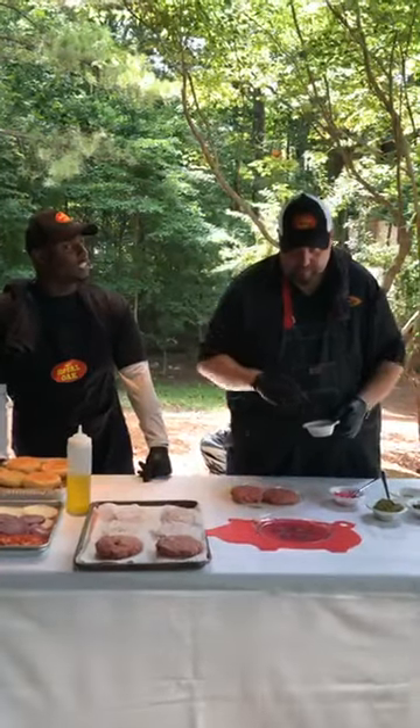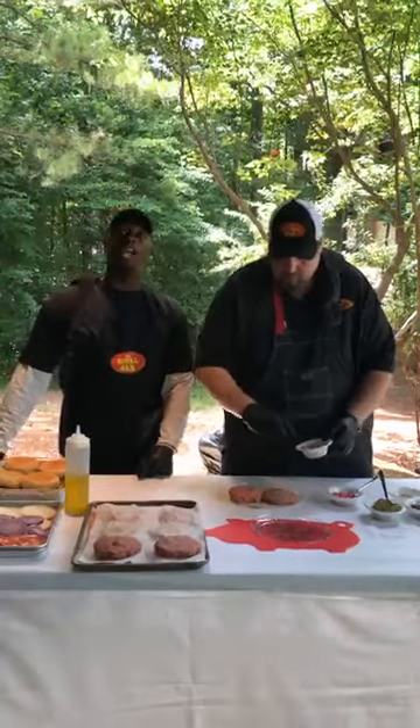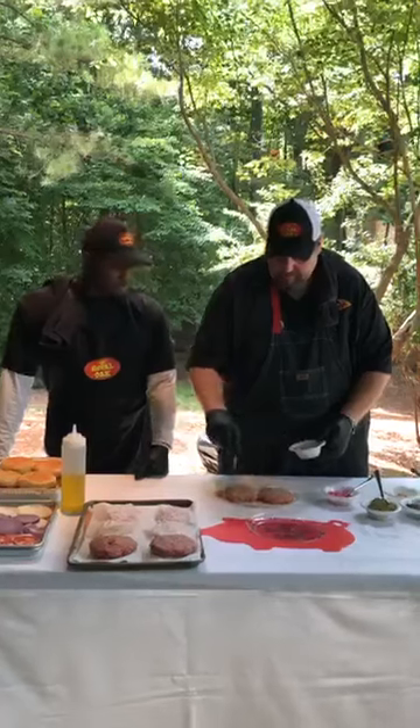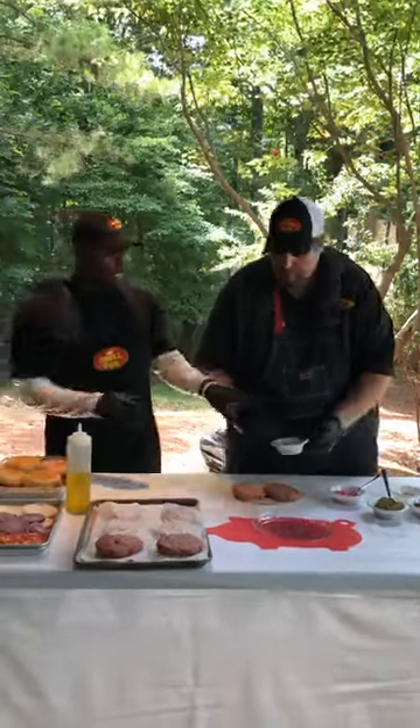I use granulated seasonings because they don't clump up. Granulated — don't clump up, more consistent. You don't get too much of one or the other. Let me do the other side.